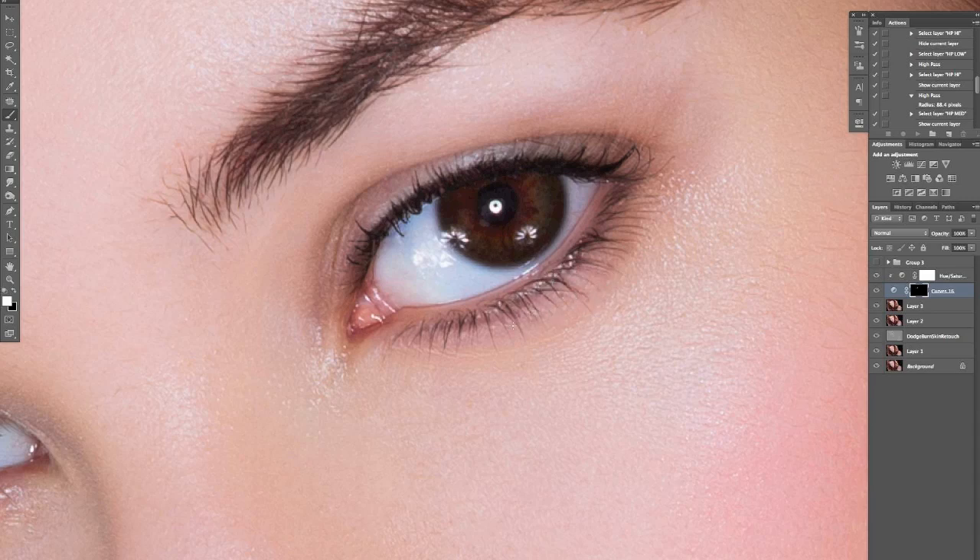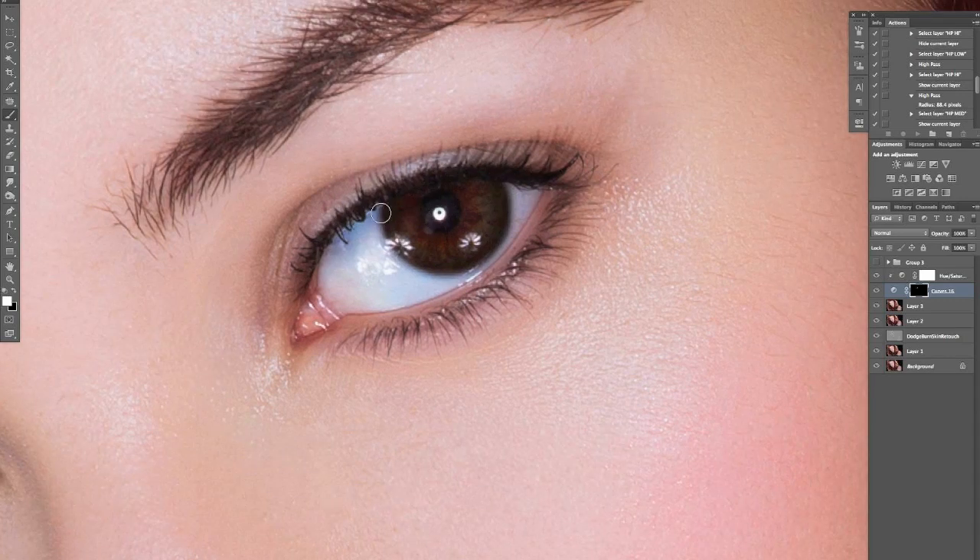The bottom lashes seem to be working quite well, the top not as much. I'll bring those in. With this brush you can also come in and darken to give some depth in there as well. Again, this might look a bit weird now but when I apply the sharpening layer it will make more sense. I'm also going to darken the top a little in here, because this is where a shadow would be as well.